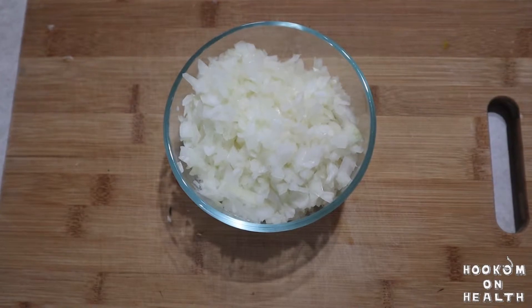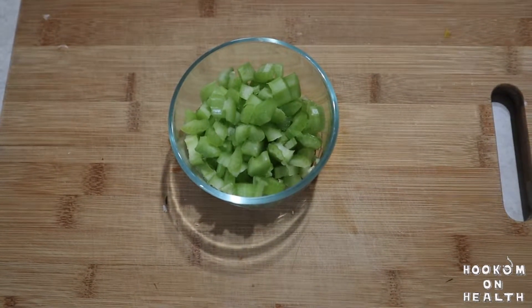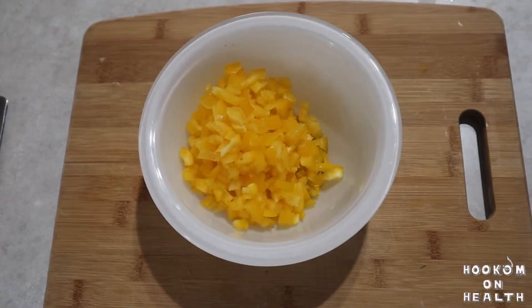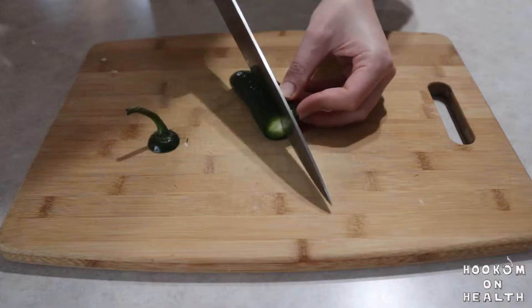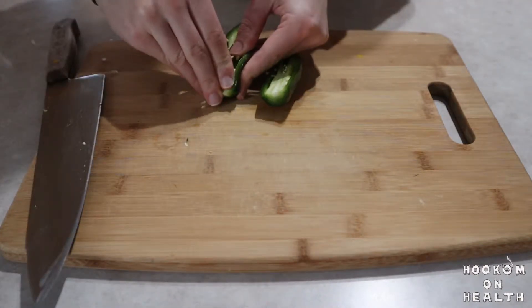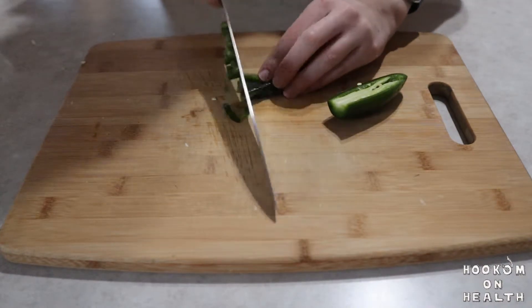While the quinoa is cooking, we're going to cut up all of the vegetables we'll need for our chili. Dice your onion, chop your celery, chop your bell pepper, chop your zucchini, mince your garlic, and dice the jalapeño pepper. Make sure to separate the seeds from the jalapeño pepper as we're only going to use half of them in our chili.